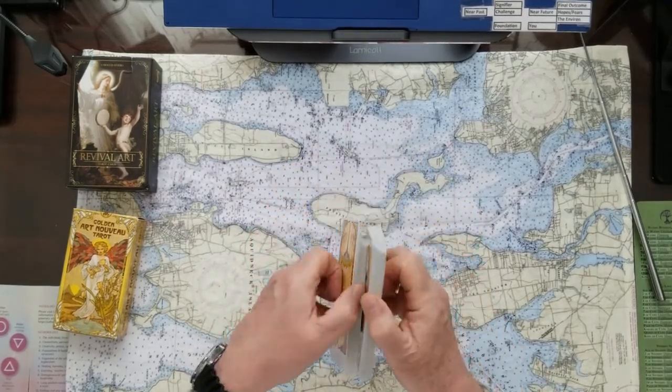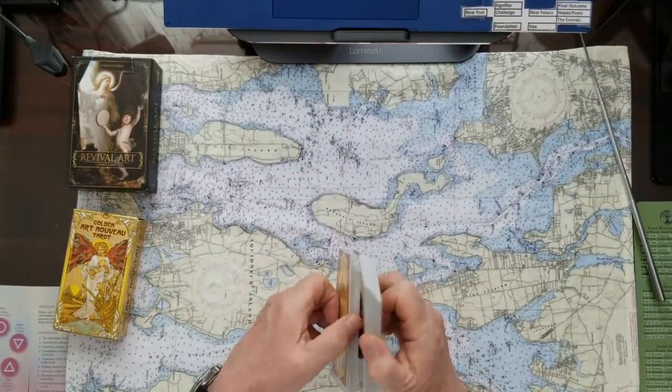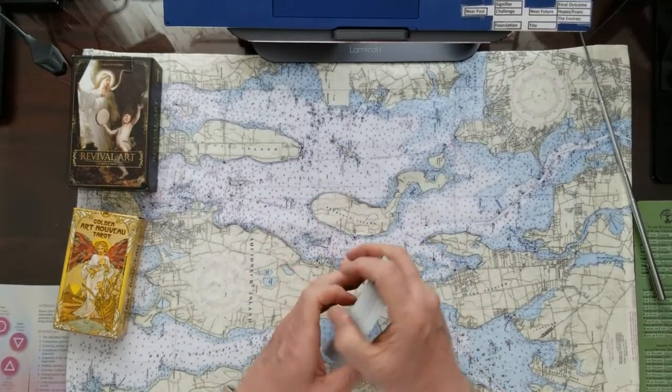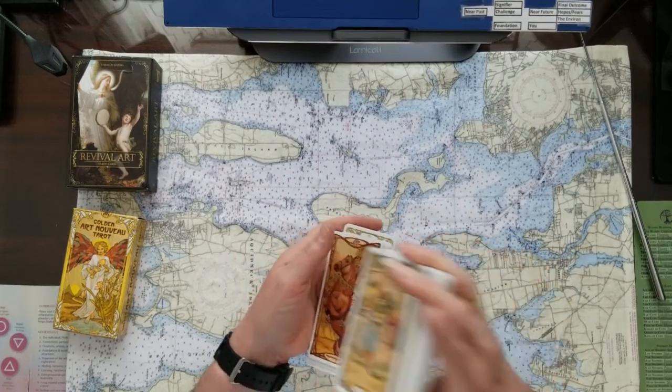These cards are working really well for me today — look at that, like a pro. These are typical, kind of like playing cards. We'll give them a little shuffle. This is going to be the four-card Oracle.